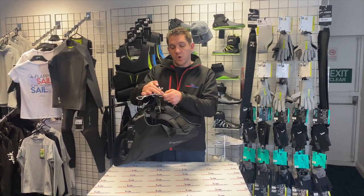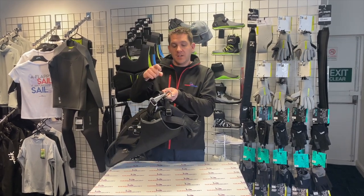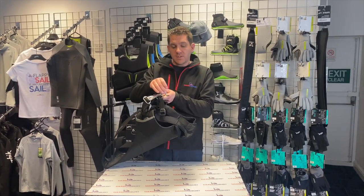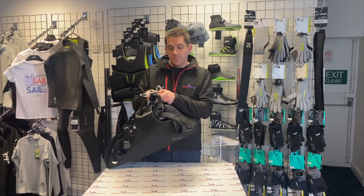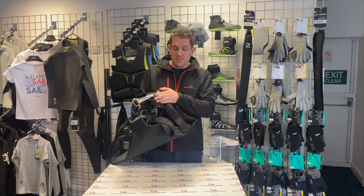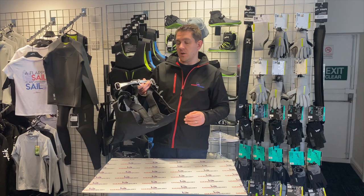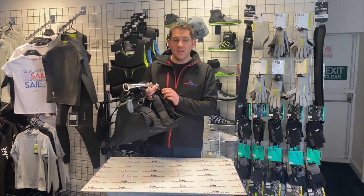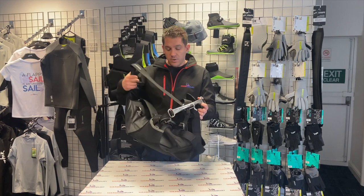In terms of the hook, there's nothing holding your hook on but there's quite an aggressive bend in it. So once you get your hook on it's going to stay in there providing you've got pressure going up on the Trapeze Line. What I quite like about this is it's going to be easy to release, so as you're coming in off the wire you can literally just flick the Trapeze Line hook and it'll come off nice and easily, allowing you to tack or jibe across the boat and move easily.